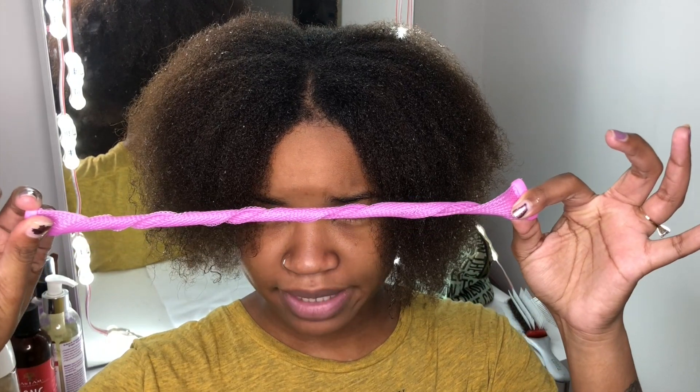Today this video is going to be testing to see if these little babies — curlformers — work on type 4 hair, thick hair.